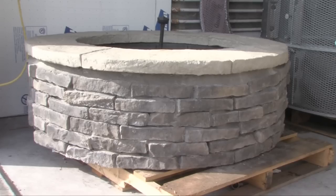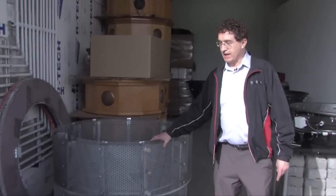This is the high-end model, locally made out of stone and concrete. It's very sturdy. It's built on this frame. It'll last for years.